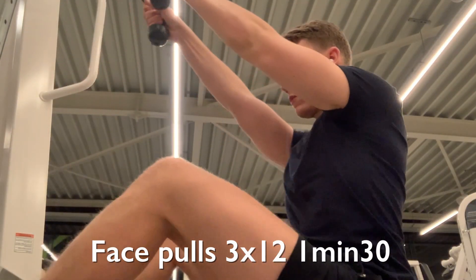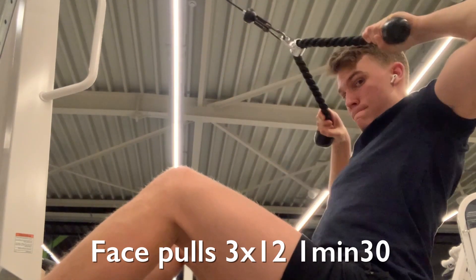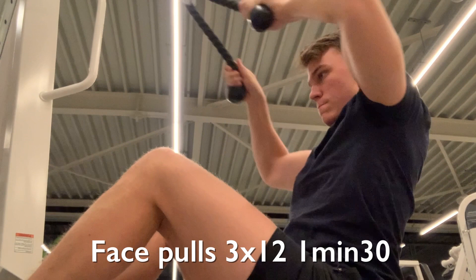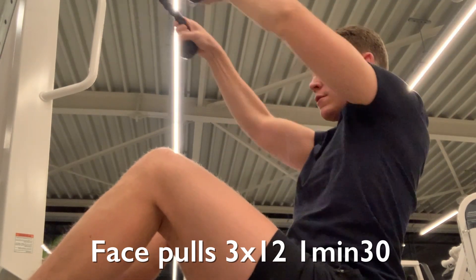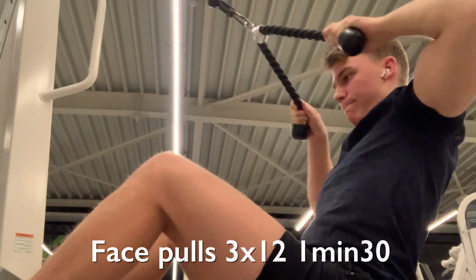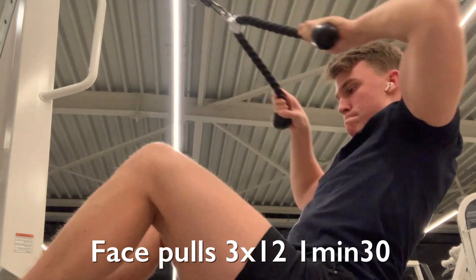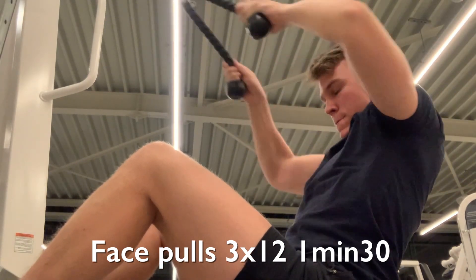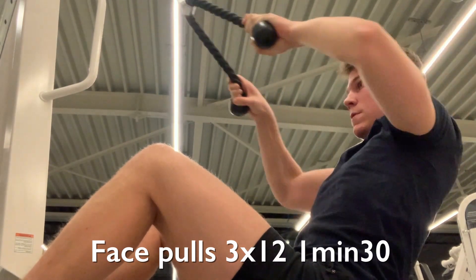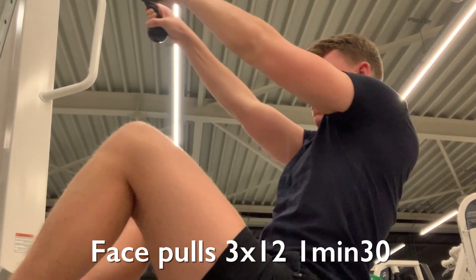On the push A day I'm also doing face pulls — three sets of 12 repetitions with one minute and 30 seconds of rest. This is really just for my posture in general. On push days you're training the front of your shoulders quite a bit, so it's always good to compensate by doing face pulls to train the traps and rear delts, ensuring good posture. This has really helped me develop a more attractive physique.